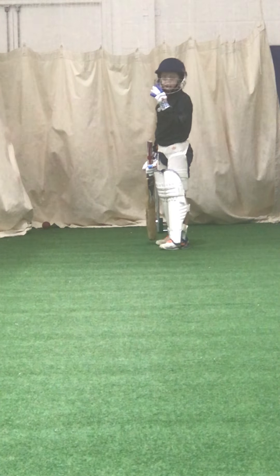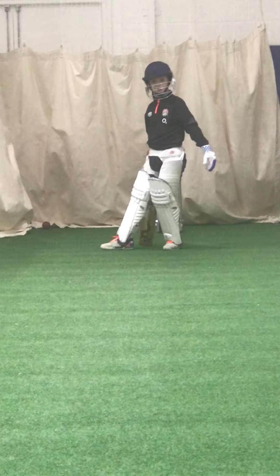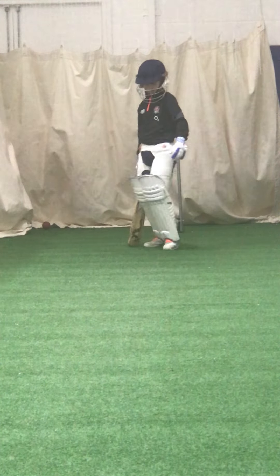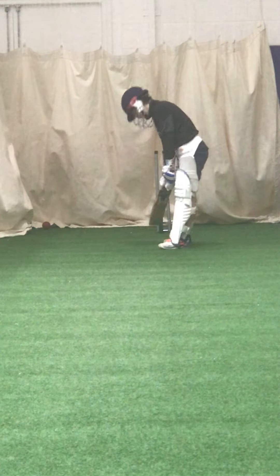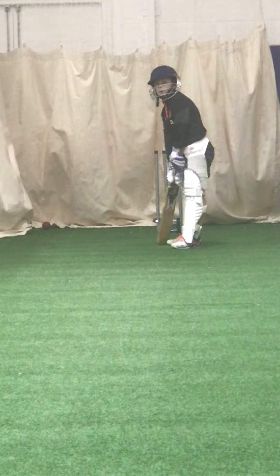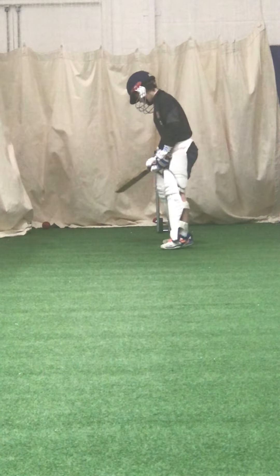Where was the ball? Outside of stump. Where did your front foot go? Straight — yes, good boy. Now you know what's happening, you can self-correct it. Come on then. Keep that back leg still — it's moved again.